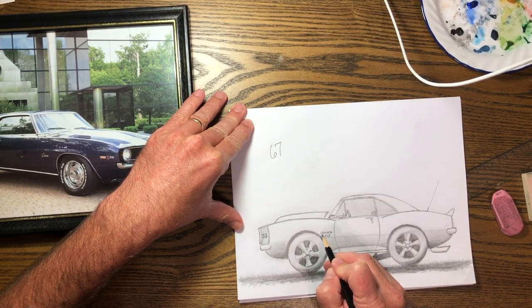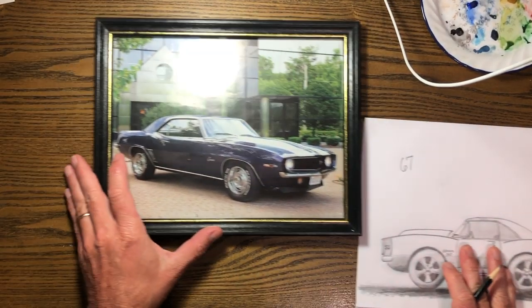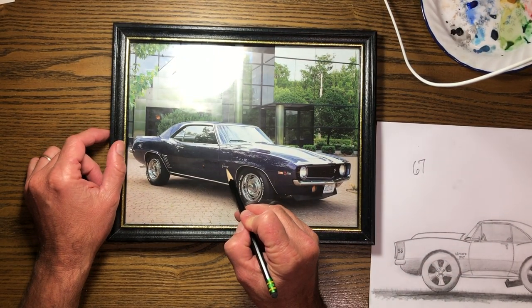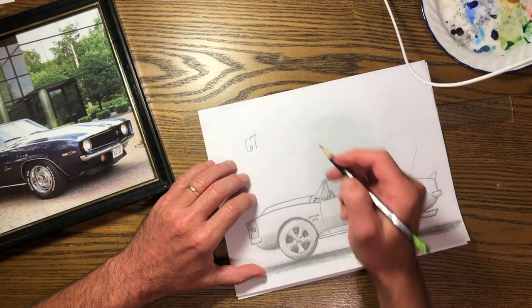That first year they came out, 'Camaro' was in all lowercase letters. In the '69 they got fancy and did it like a cursive capital C 'Camaro,' but the first year it was all lowercase.